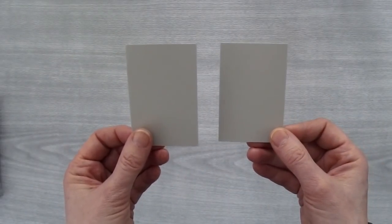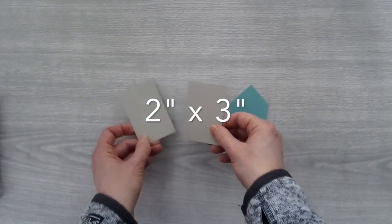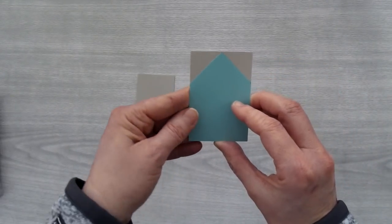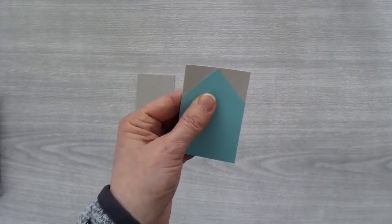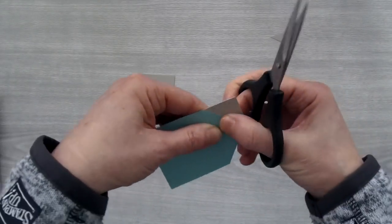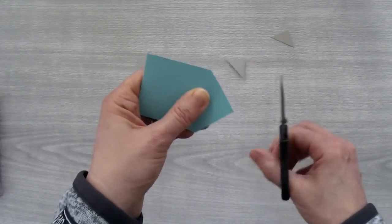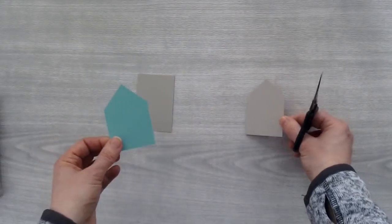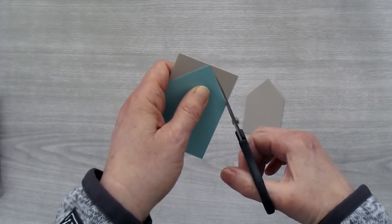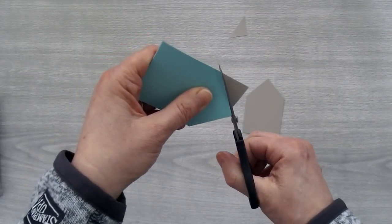Now you'll need two pieces of cardstock to create the front and the back of the doghouse. Both of these measure two inches by three inches. The easiest way to do this is just to take your template and lay it right on top of your cardstock piece and just cut right along those lines. If you prefer, you could trace the template on first and then cut, but this is just faster and easier. Let's do the same thing for the other one — line it up and cut.